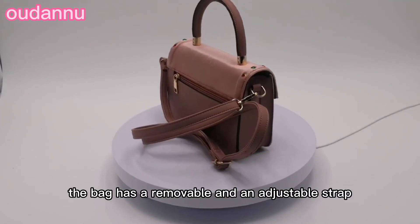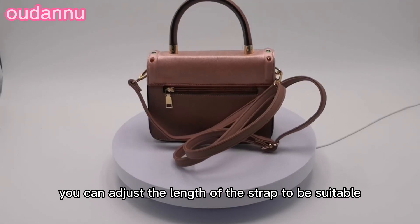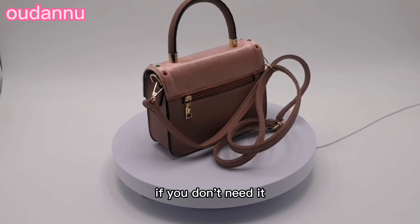The bag has a removable and adjustable strap. You can adjust the length of the strap to be suitable for you, and you can also remove the strap from the bag if you don't need it.